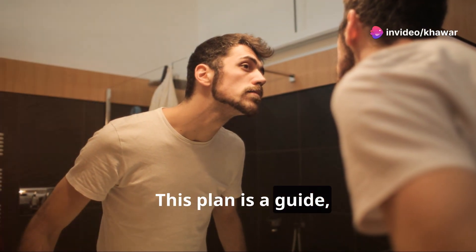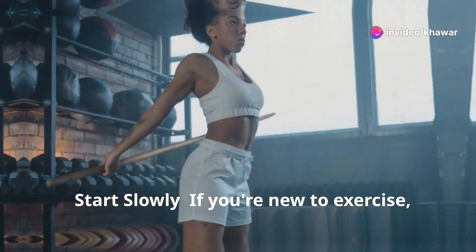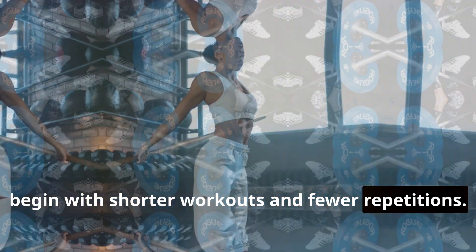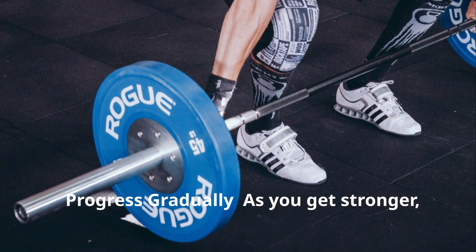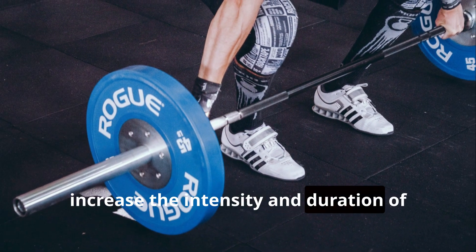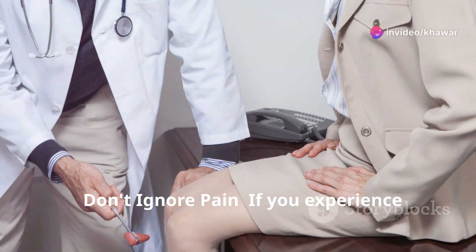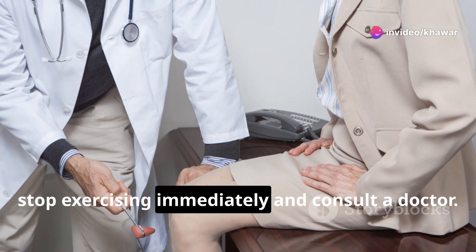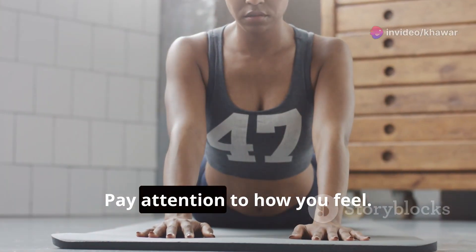This plan is a guide, but you know your body best. If you're new to exercise, start with shorter workouts and fewer repetitions. Progress gradually — as you get stronger, increase the intensity and duration. Don't ignore pain — if you experience sharp pain, stop exercising immediately and consult a doctor. Pay attention to how you feel; your body will tell you when to push harder and when to rest.